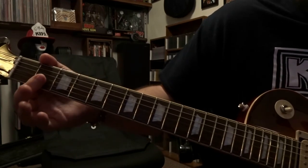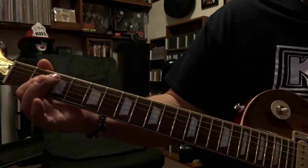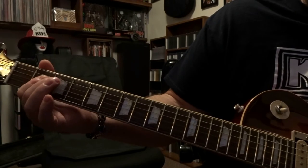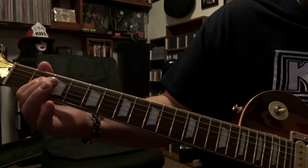And then right after that we're back at the 2nd fret barring strings 3 and 4, just the 4th, and strumming through that open 5th, 4th and 3rd once, and then you cut that off.